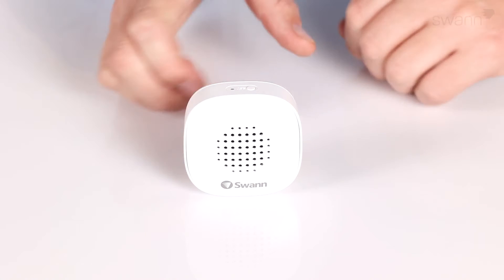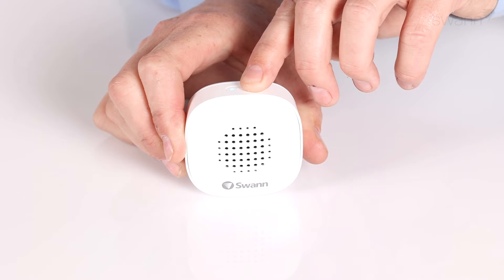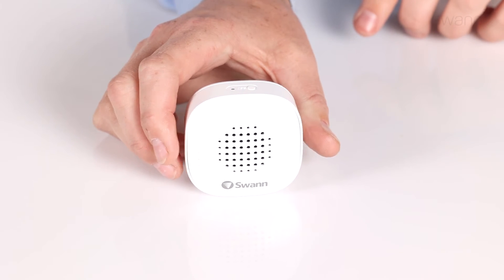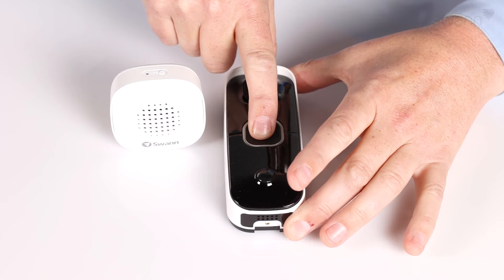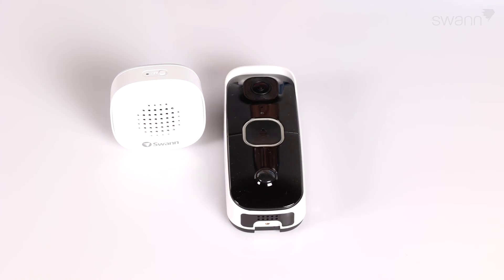To pair the chime with the Swan Buddy 4K, press and hold the SET button on the chime for about 3 seconds until the LED flashes blue and you hear, "Ready for pairing. Please press and hold the ring button on the doorbell to connect." Now press and hold the doorbell button for about 3 seconds until the chime's LED indicator de-illuminates and you hear, "Your devices are connected."